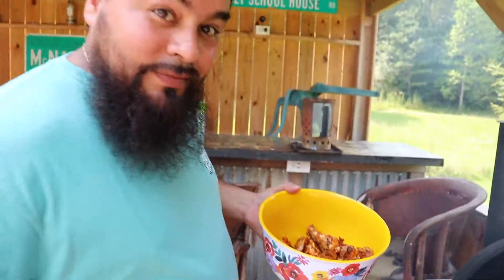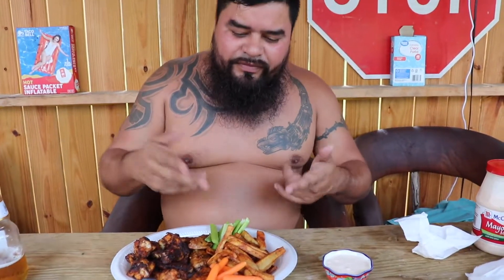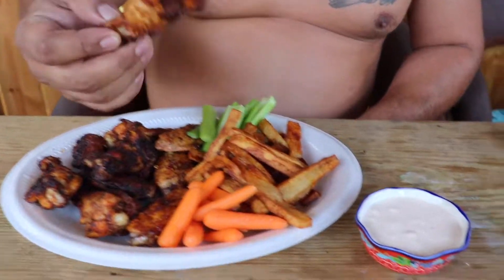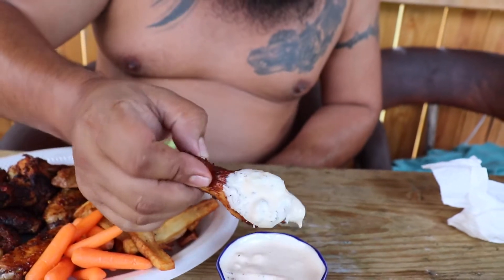There you go, time to go eat. Amigos, everything is done — we got our fries done, chicken done, everything is done. Let's try these babies. Make sure you dip it in. This is going to be your new favorite ranch, I promise you.